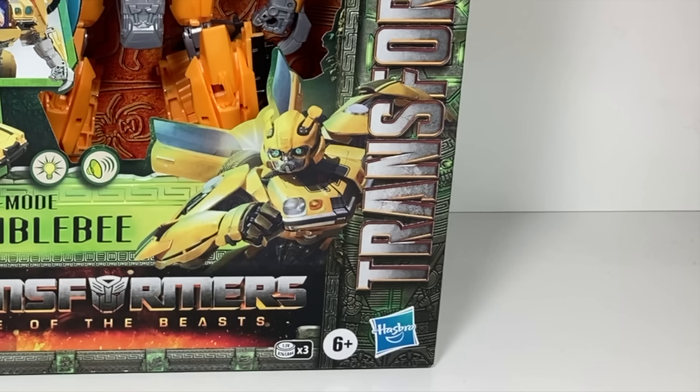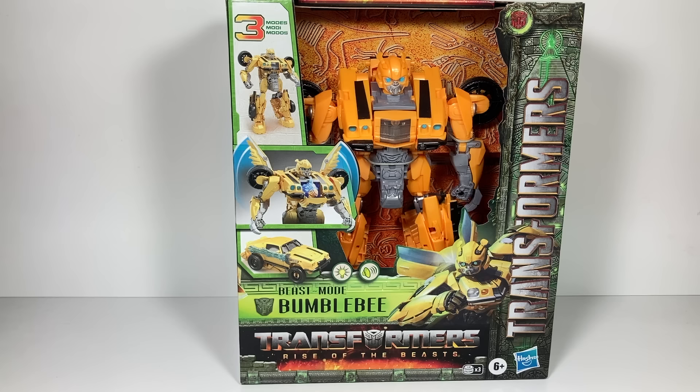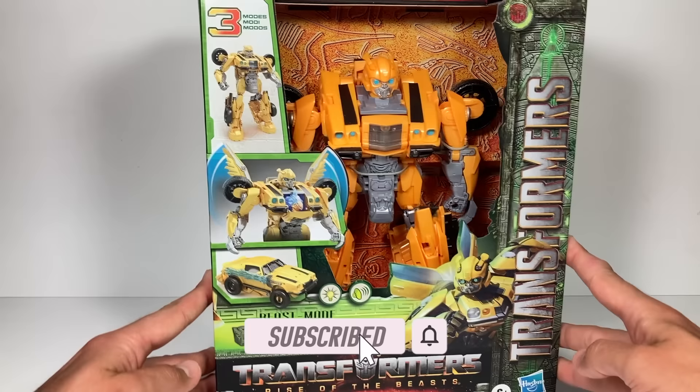Hi everyone, welcome back to Transformers Toys for Kids. I want to give a big shout out and thank you to Hasbro for sending me a free copy of this product to check out. This week we're looking at Transformers Rise of the Beast.